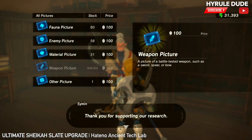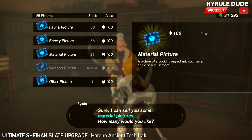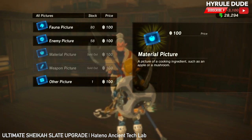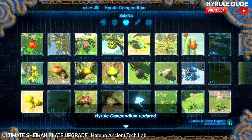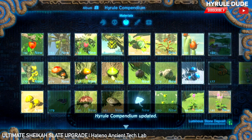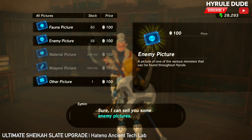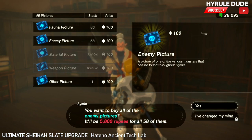I'm going to show you guys legit what it comes with. Let's do the materials — I'm going to buy all of these as well. It's 3,100 rupees, so let's buy those. Sun shrooms, mighty bananas — that's sick. Let's do enemy pictures because I want to get my Lynels and all of those. 5,800 rupees for that.